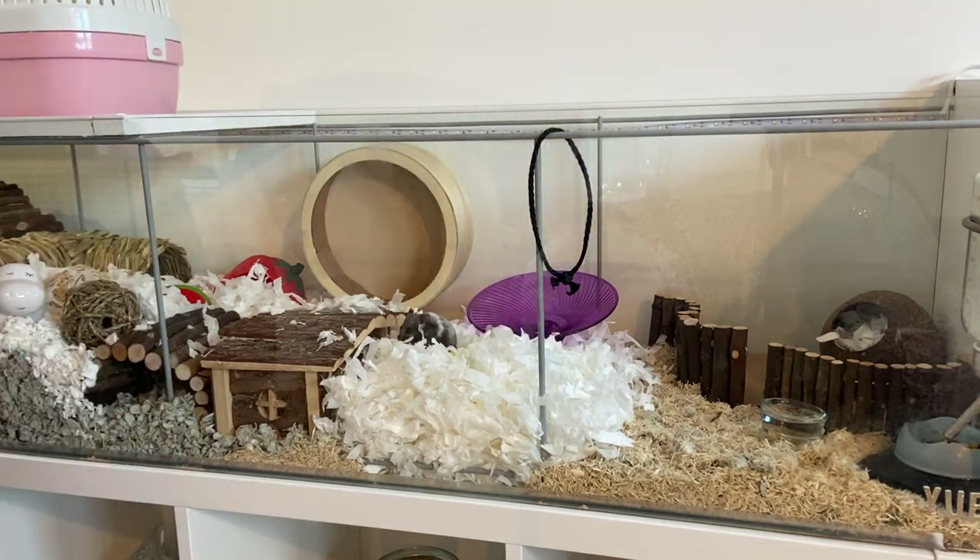It's been in the cage for a few days now and UA seems to really like it. Another thing I really liked is that when I took it out of the bag to put it in, it wasn't super dusty or anything like that. So I'm definitely going to continue using this as a substrate going forward. I may mix in a small bag of Carefresh if I want to add a different colour or a bit more texture, but I'm probably going to continue using this as my bulk substrate from now on.